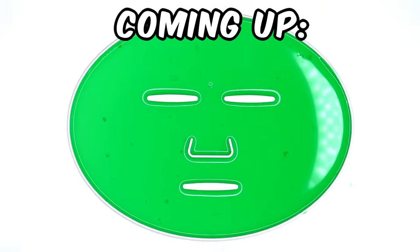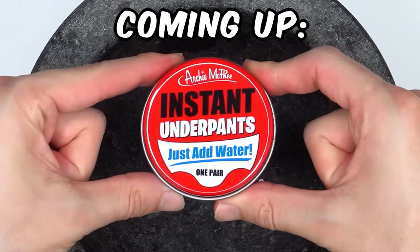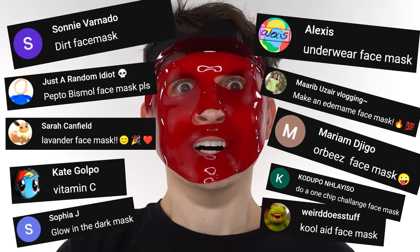In this video, I'm going to be making 10 different face masks from weird, sus, cursed, and questionable ingredients commented by you guys.